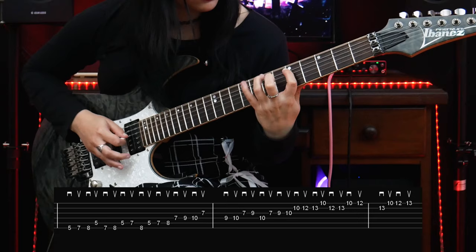Add a pattern — for example this one. And play the same pattern on the next octaves.